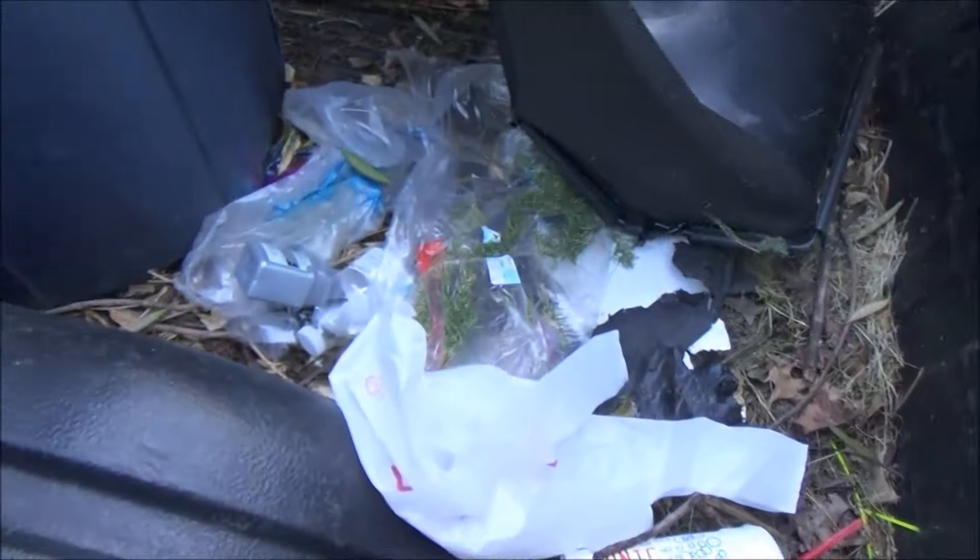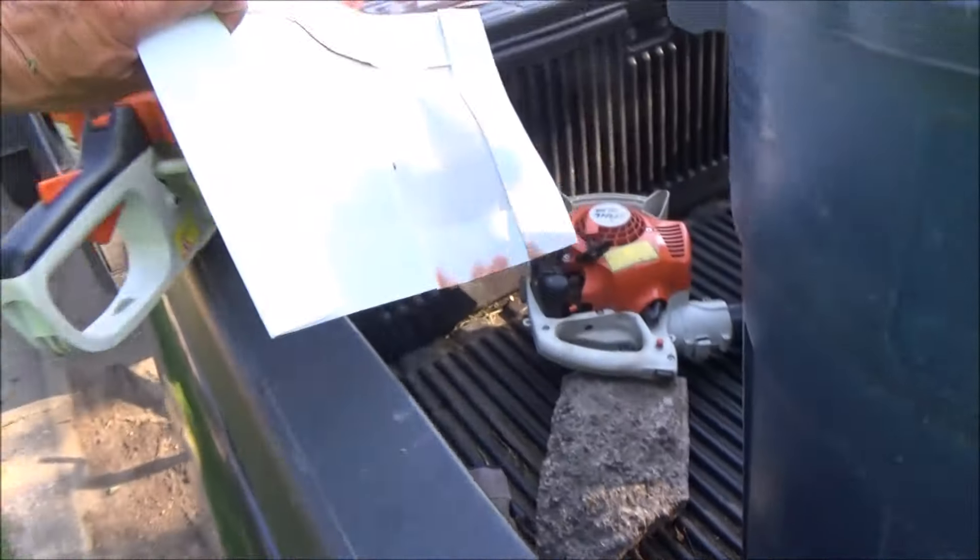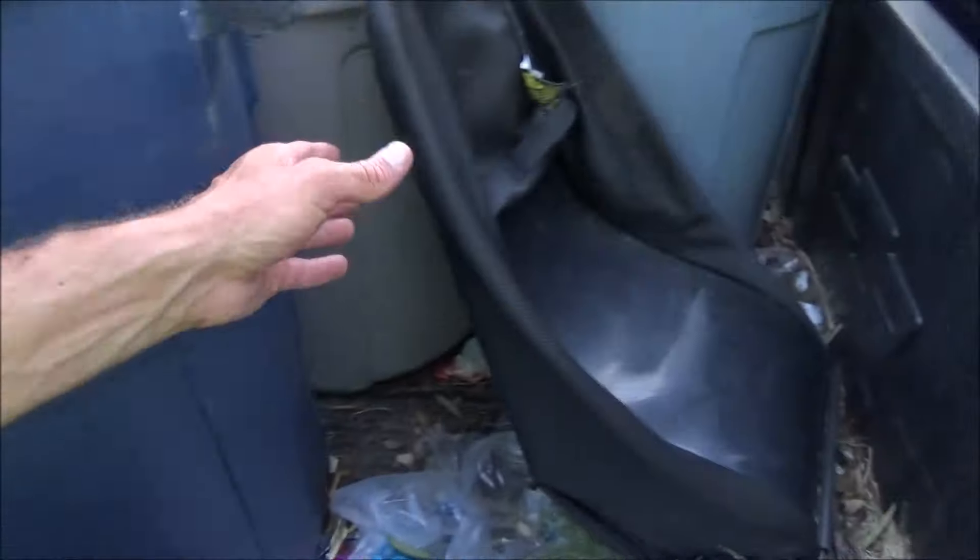Let's look in the truck bed shall we — trash out of yards. This was actually in the yard when I showed up, looks like a donut box. Somebody's going through the donut box. Typical — that's a typical dirty bed of a lawn care freak's truck. Trash galore.